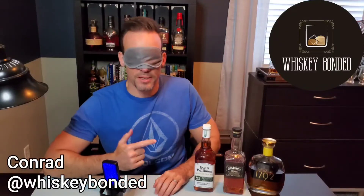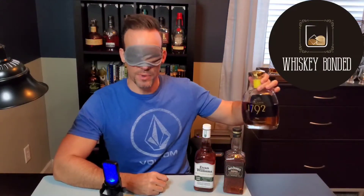Welcome back to Whiskey Bonded. I'm Conrad. Today we've got a Whiskey Bonded Bottled in Bond three-way blind, featuring Evan Williams Bottled in Bond, 1792 Bottled in Bond, and the all-new Jack Daniels Bonded. Stick around.